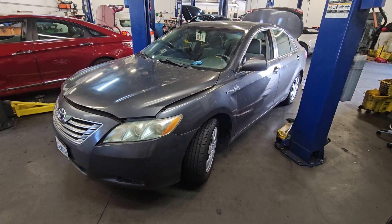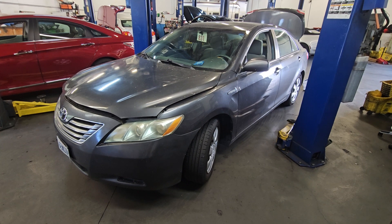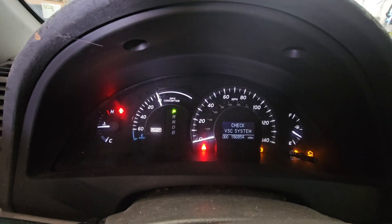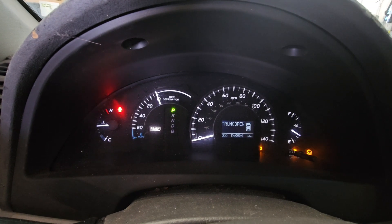Hello YouTube. I have a 2010 Toyota Camry hybrid with a hybrid light on. We have a check VCS system and check hybrid system light on, plus a check engine light. Let's see what's going on.